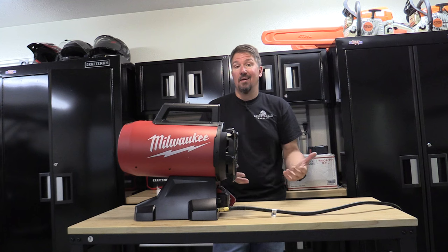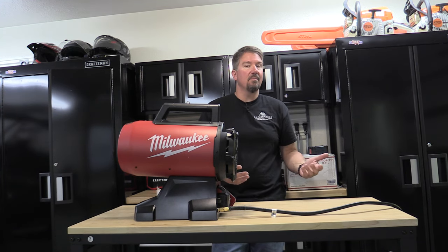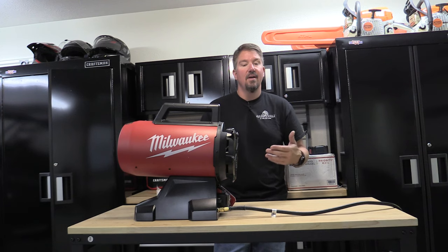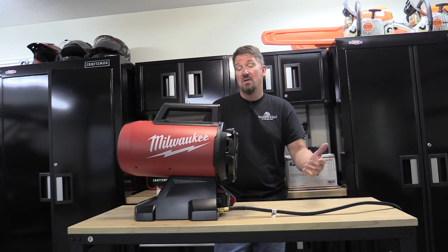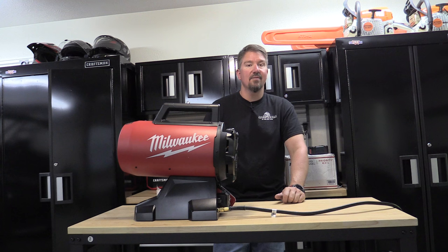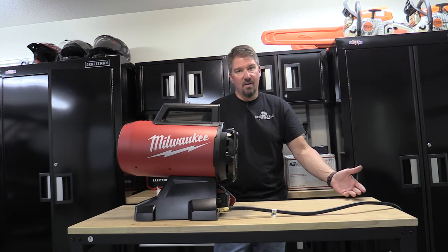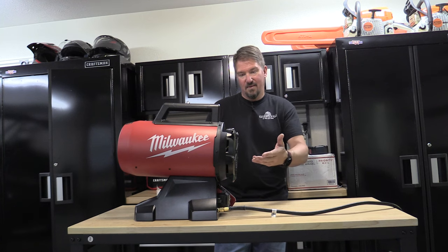I really like this heater because you have the option of the Milwaukee battery or the extension cord — that makes a big deal for people who are either on the job site or using this at home to heat their garage or a trailer. You don't necessarily have to be in the Milwaukee tool line, although it helps greatly. Either way I think this is going to be great for a lot of people. Tons of heat, it does use a lot of propane, so if you're filling 20-pound tanks quite often, this is something right up your alley.